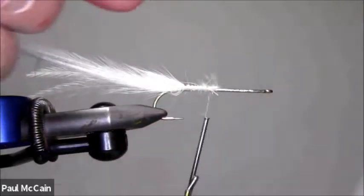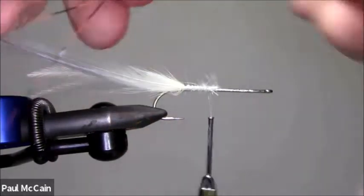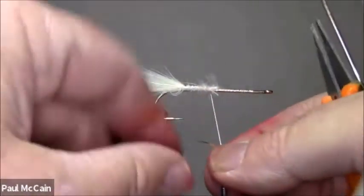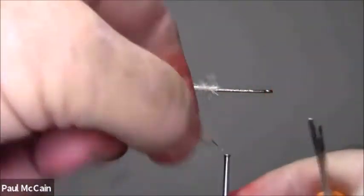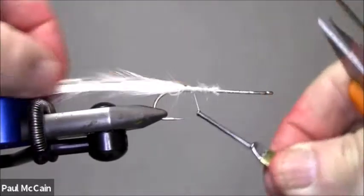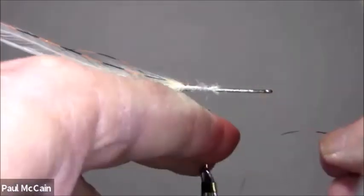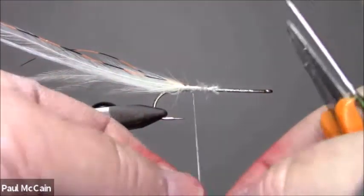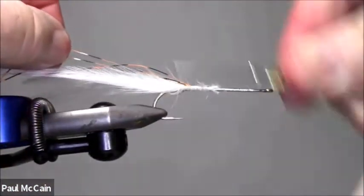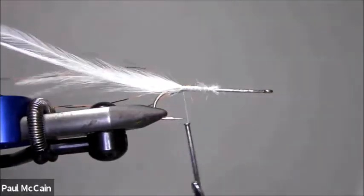I've got some of this barred flashabou. Let's put it in here just for a little accent.